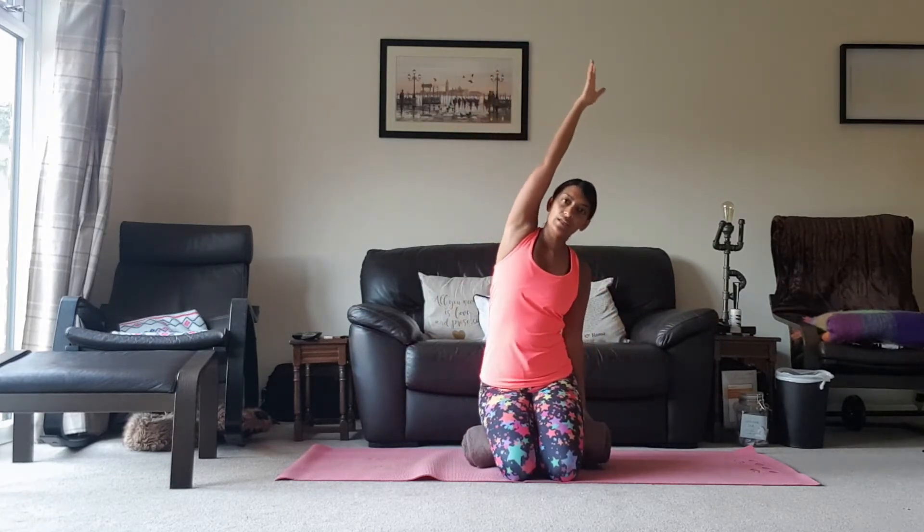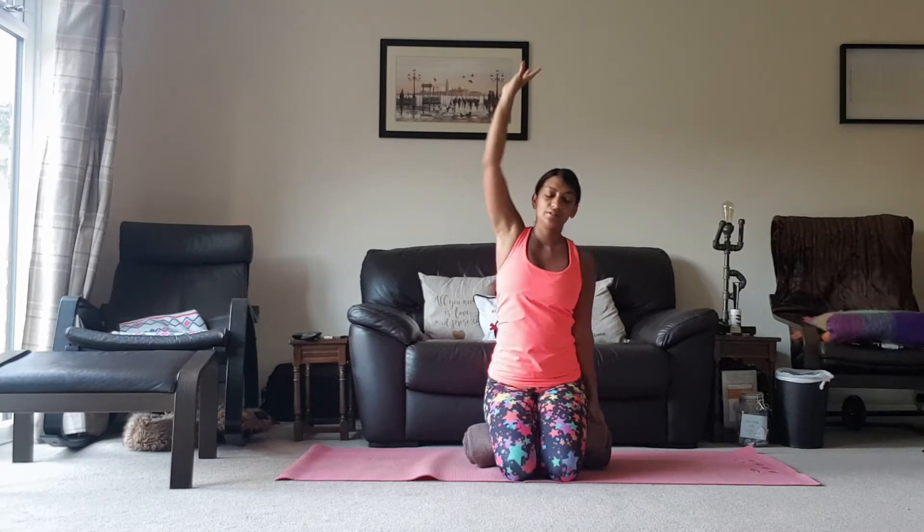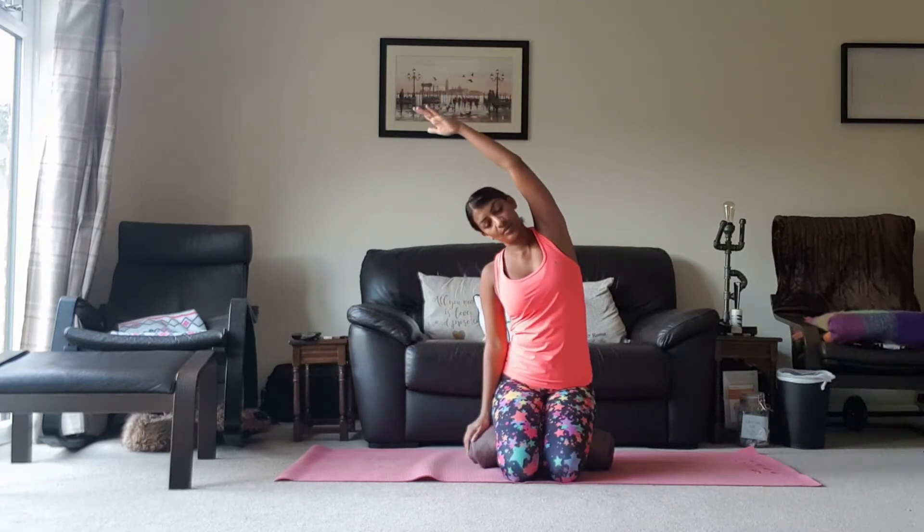Inhale, breathing in. Exhale, breathing out. Inhale, breathing in. Exhale, breathing out.